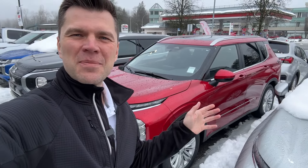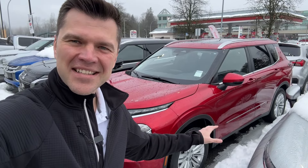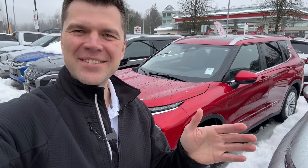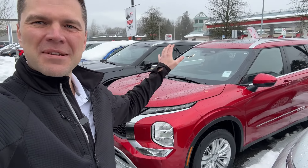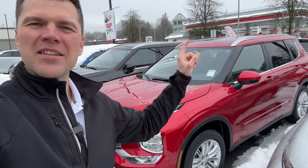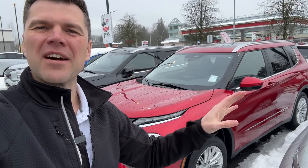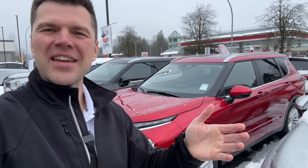Thank you so much for tuning in. Mr. Mitsubishi here — this gas Outlander just ran out of gas completely. In this video we'll show you what to do, how to put some gas in it with a jerry can. There's a plastic tube you need to find; it's located in the back of the vehicle. We'll cover all that right now, and check out how it looks when the vehicle runs out of gas.